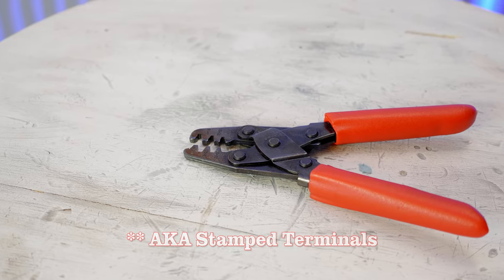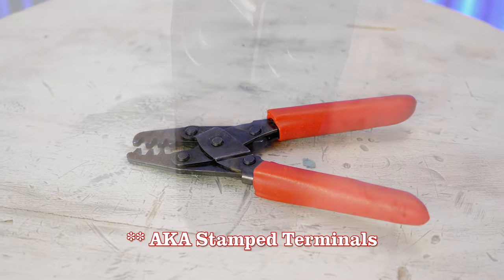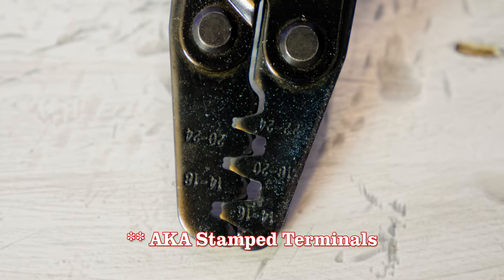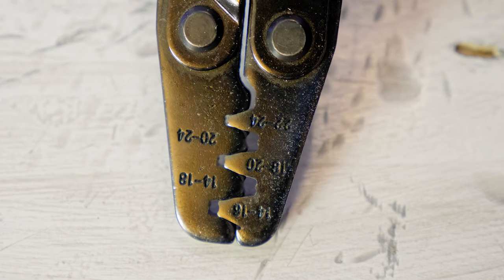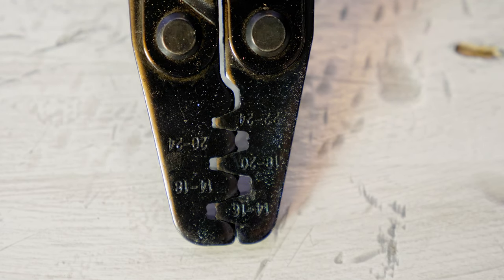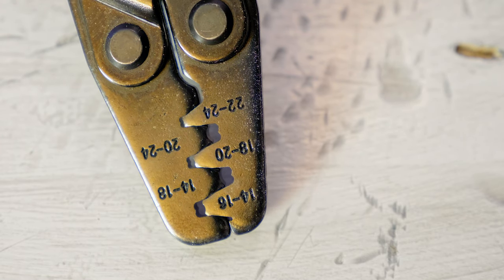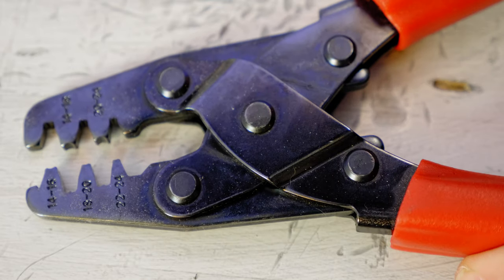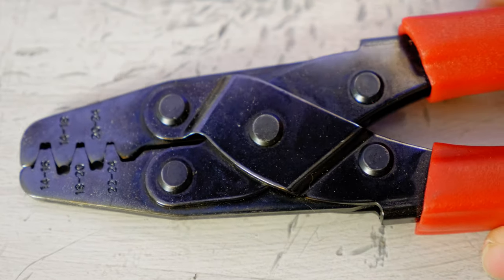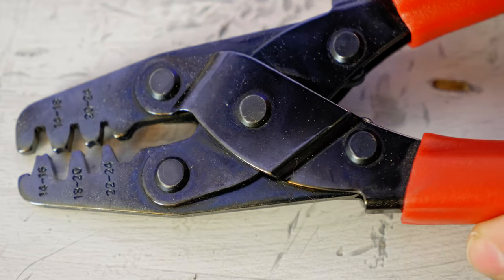The crimping is where you need specialty tools. There's the open barrel type crimper for the open barrel terminals — it's a double-roll design, meaning it has those two W-shaped ends that actually roll the terminal in onto the wire and the insulation to really grip in there. The open barrel crimpers that I have from Tool Aid are some of my absolute favorite crimpers. I use them when I'm working with Deutsch connectors, weather pack connectors, and also the GM-specific connectors for EFI wiring harnesses.